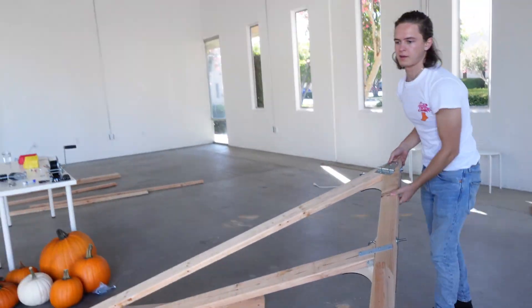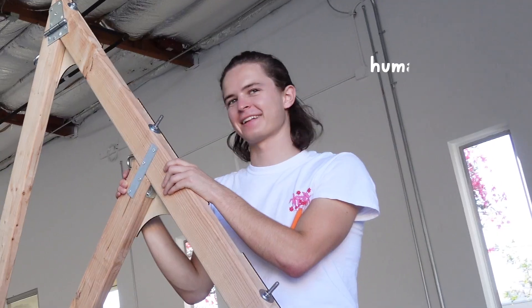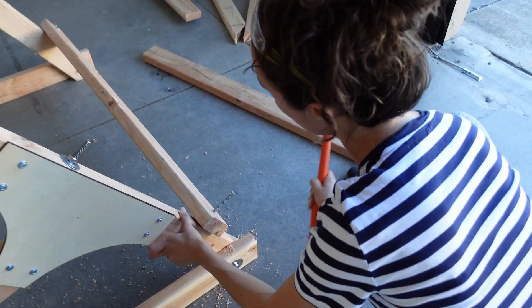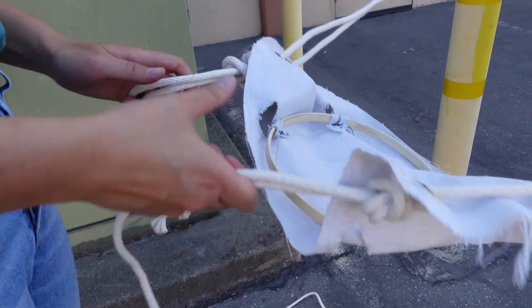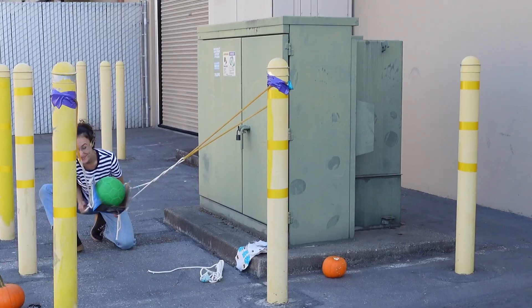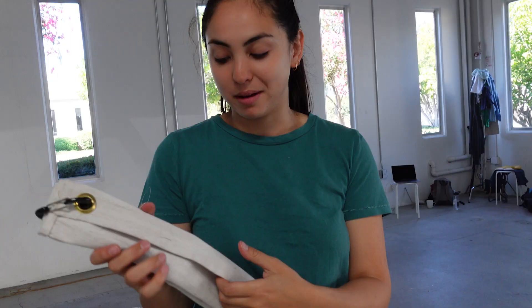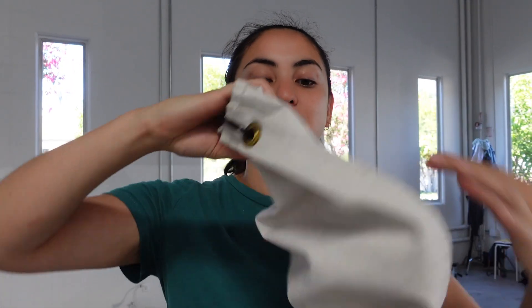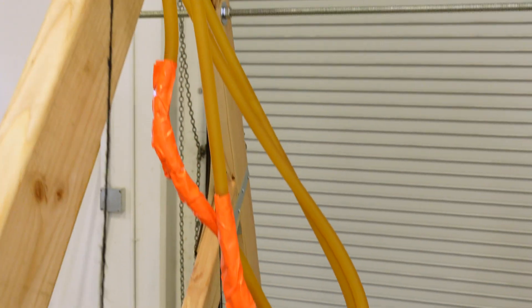We finished building the frame, so we called in some fellow product designers to help us with the assembly. You are our human clamps! After we assembled the frame, we did some testing to narrow down our sling design. We tried a bunch of iterations, but we figured a simple canvas basket would work best for our test launch. This may look like a pumpkin basket, but really it's a face mask for a giant.